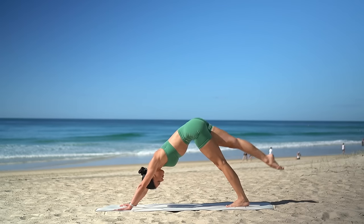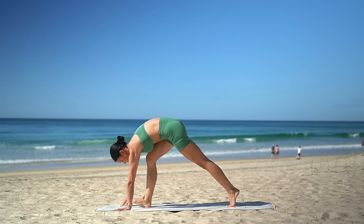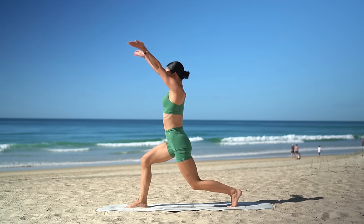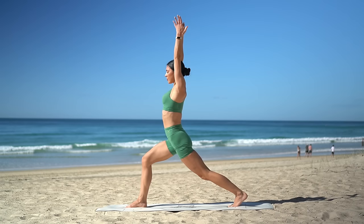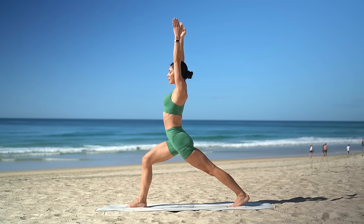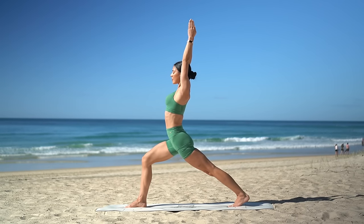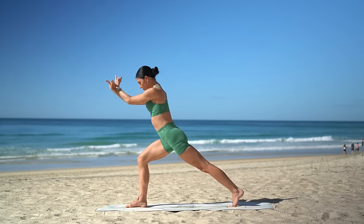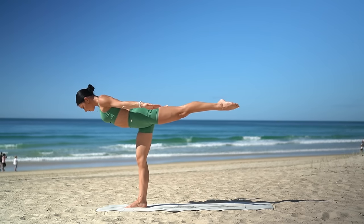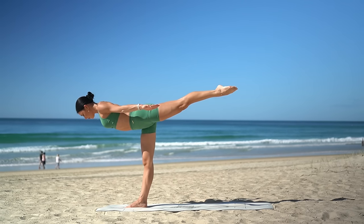Exhale, pull your knee forward and step up in between your hands. Keeping your back knee bent, inhale, reach up into your lunge. Then exhale, straighten your back leg. Really melt into your right knee here. Draw your inner thighs together. Then on your next inhale, shift your weight forward to your right leg. Kick your left leg back, finding your balance. Then exhale, straighten your right leg and really grow long through your spine.